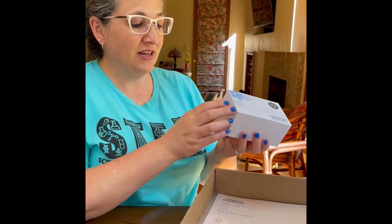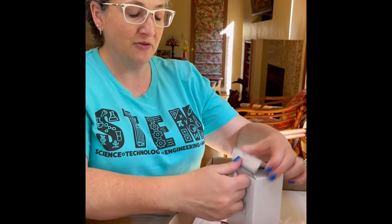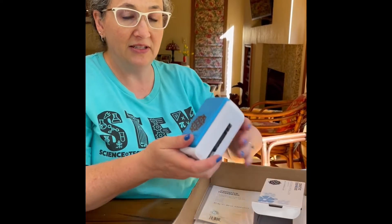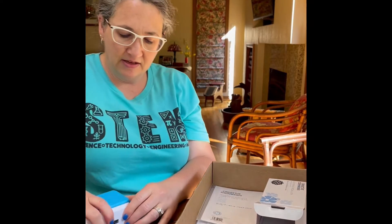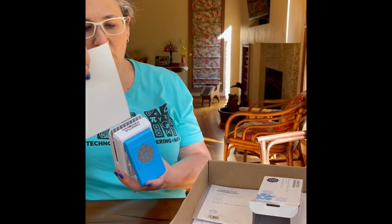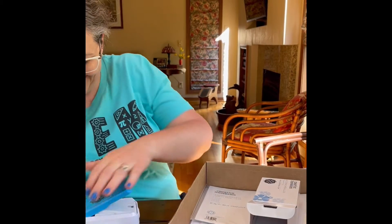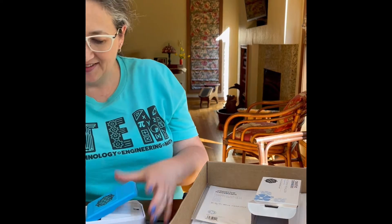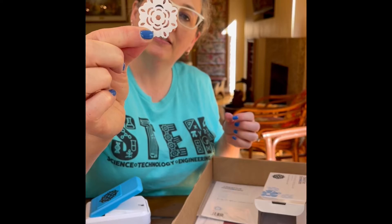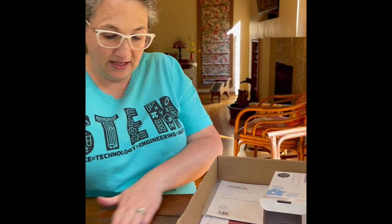There's also a punch — an exclusive punch. The only way to get this punch is if you ordered a secret box. This one is called Blooming Medallion. Can you see that? Let's just take a little punch. There you go. Isn't that pretty? I think that's a pretty neat deal.